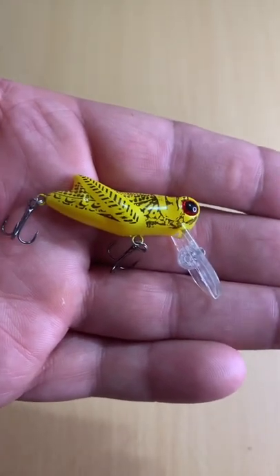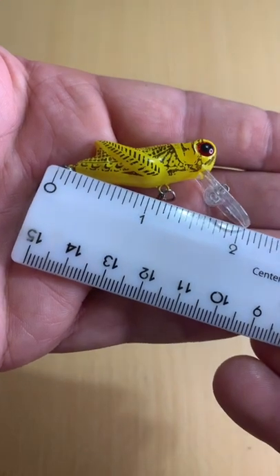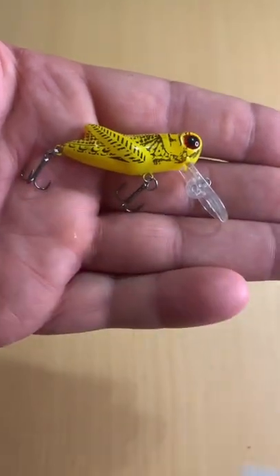I picked this cool little crappie crankbait up in my local Walmart right in the fishing section. There you go, including the lip, it's right at about two inches.